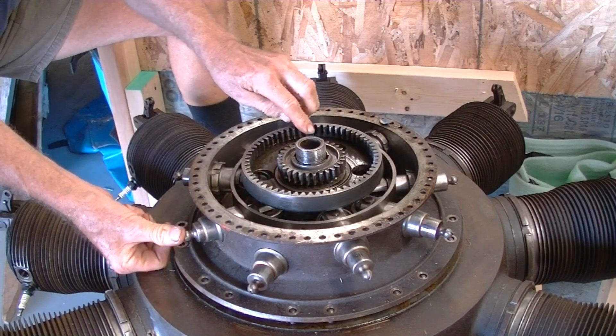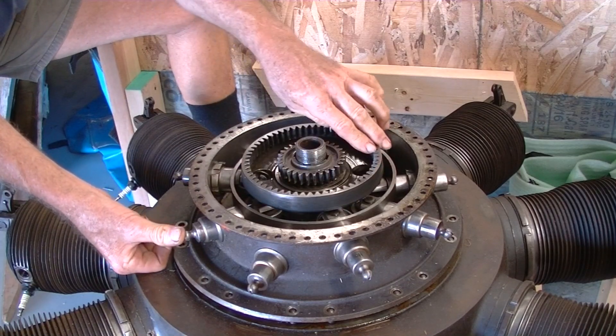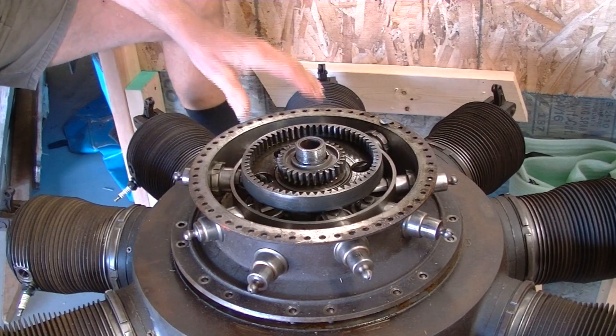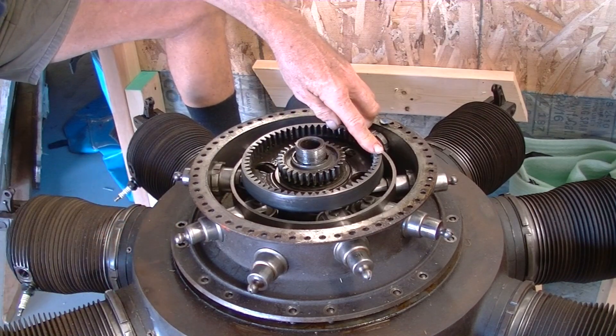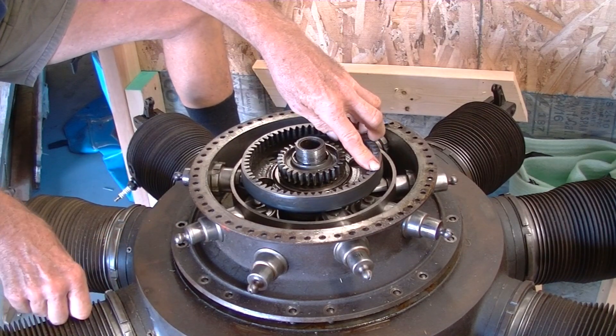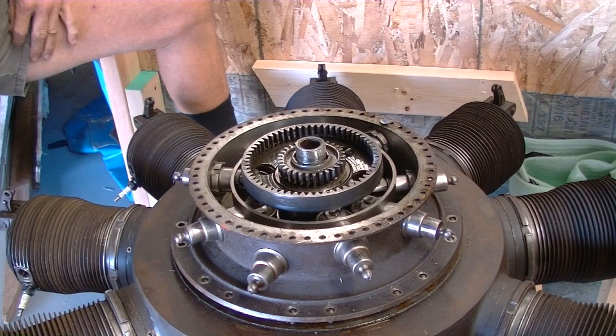The cam pack then drives the followers up and down to open the valves. The exhaust valves spend a lot of time open because they double as an intake valve as well as an exhaust valve — they open to let the exhaust gas out and then stay open to allow the fresh air to be drawn in. It's only right at the bottom of the cylinder that some of the mixture from the crankcase is then transferred up.